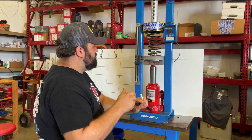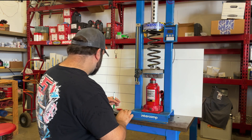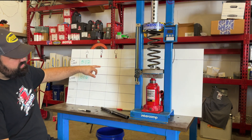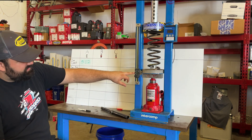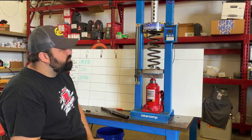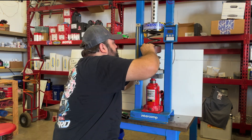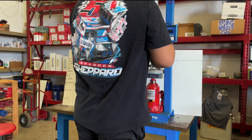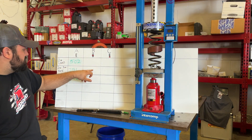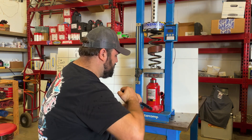We're going to go back down to zero. Now we'll start our B test. The B test has the spring rubber in the center of the travel. We're going to do a 2-inch total load, a spring rate check, and then a 4-inch total load.